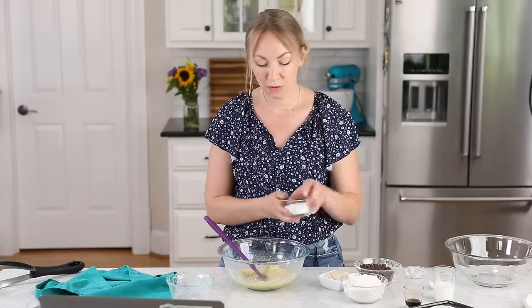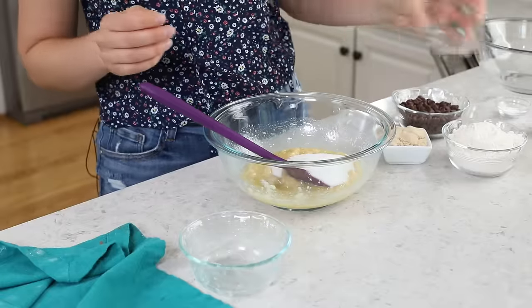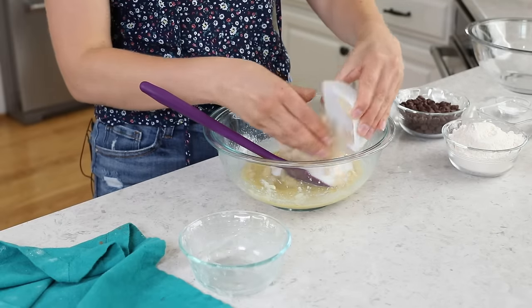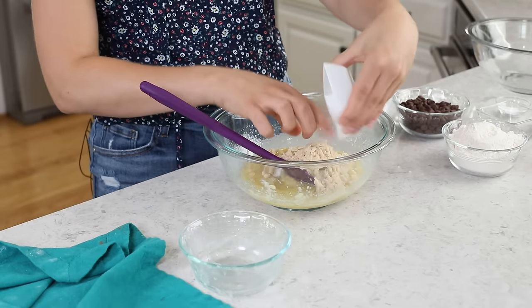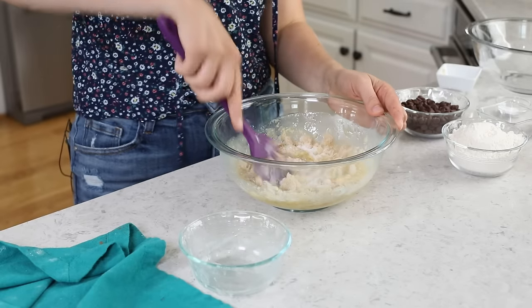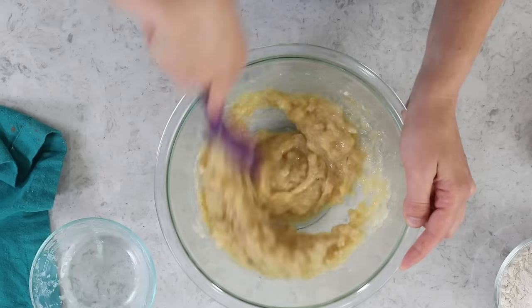For our sugars, we're going to be adding 1/3 cup of granulated sugar as well as 1/3 cup of firmly packed light brown sugar. I love using this blend because the brown sugar is going to add a nice subtle depth of flavor. We'll stir the sugars in and get that nicely combined.